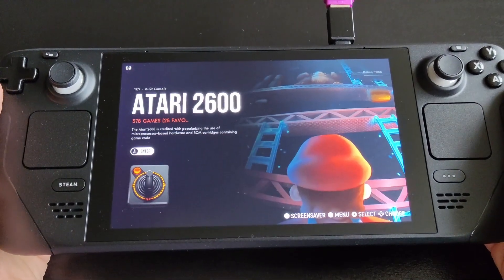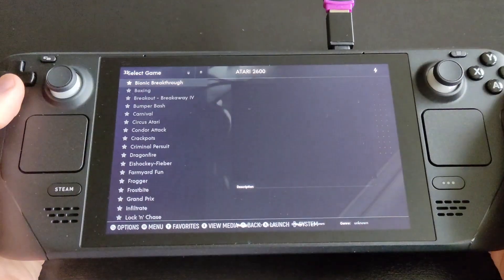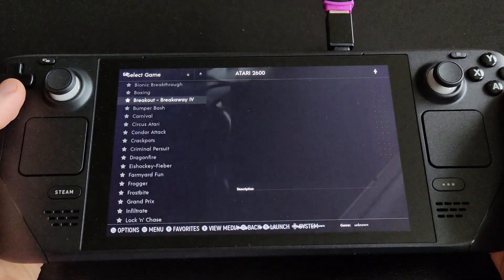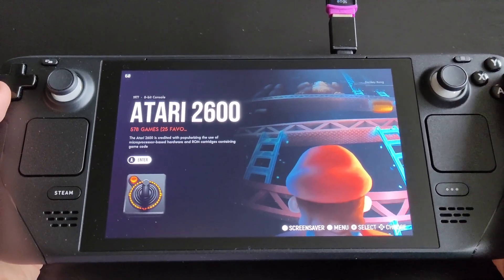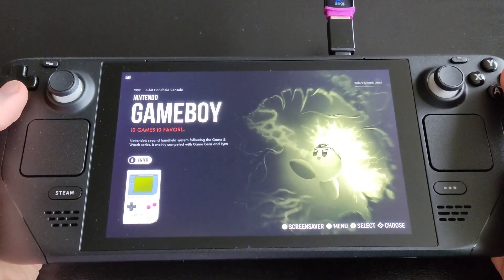It's amazing — when you launch Emulation Station it shows all your games with their artwork. You can also scrape box art. Here's Atari 2600, my favorite old system, along with all the other systems you've set up.